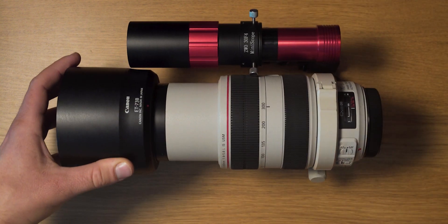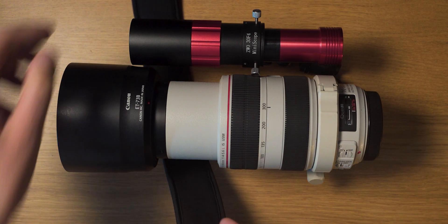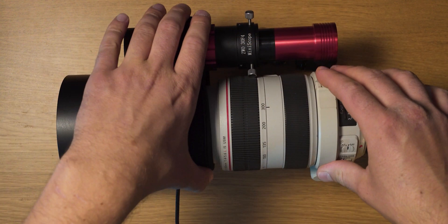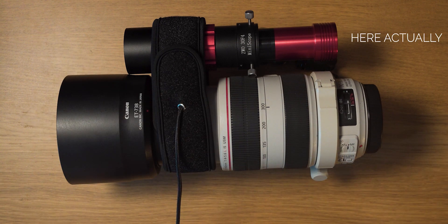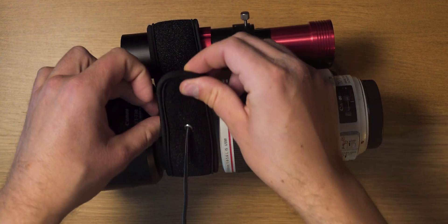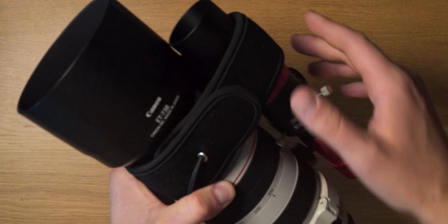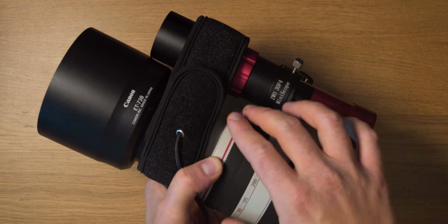Tighten it up and then we can take the heating strip and just easily wrap it around. I actually have a full review of this heating strip — I bought it off Amazon, the brand name is Kuu, some kind of a Chinese brand. I'll put the link to the review somewhere here. As you can see, this heating strip is long enough to actually wrap around both the guide scope and the lens, and if you look from the front both of these front elements are being affected by the heating capabilities of this heating strip, which is pretty cool.